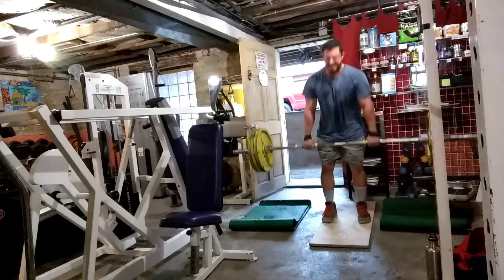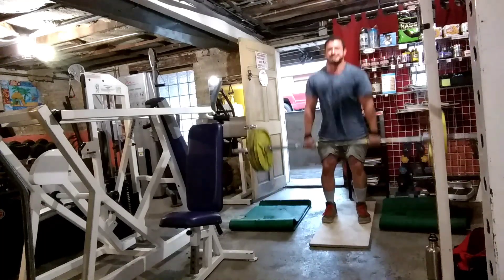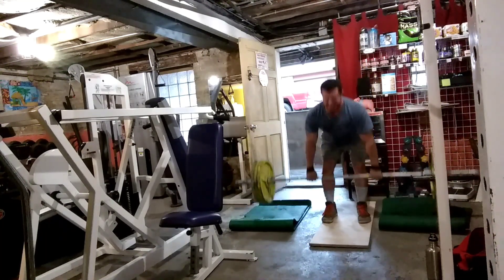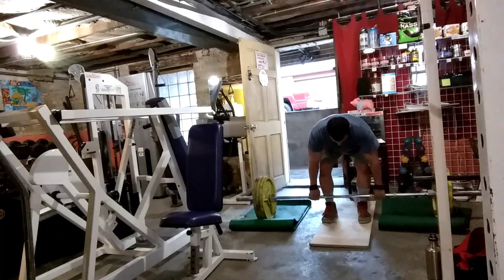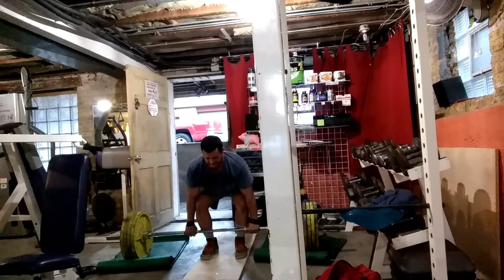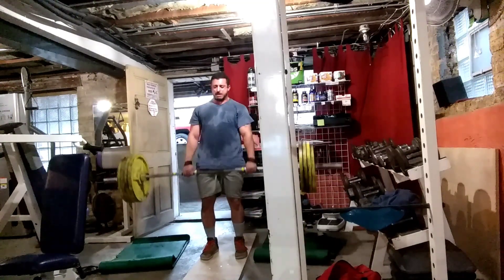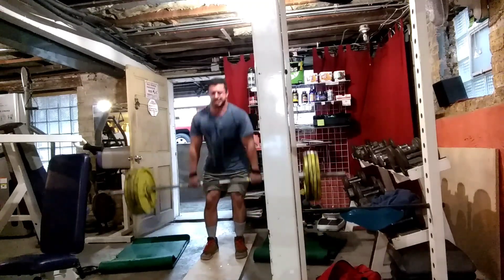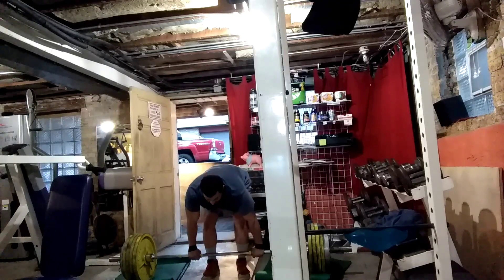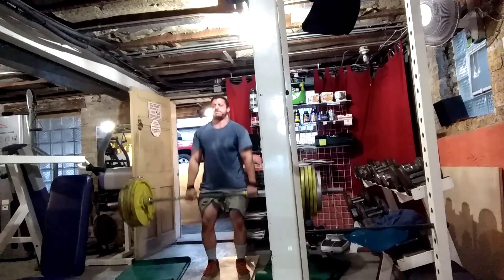Once I started going 315 it just felt really smooth. I've been doing my deadlifts touch-and-go recently — I know that's kind of dissed a lot more in powerlifting circles. This is 405. Because in competition you're not doing touch-and-go, but honestly it has helped smooth my deadlift out a lot. I don't think that's exclusively what I'll do, but if you don't do it I highly recommend giving it a try.